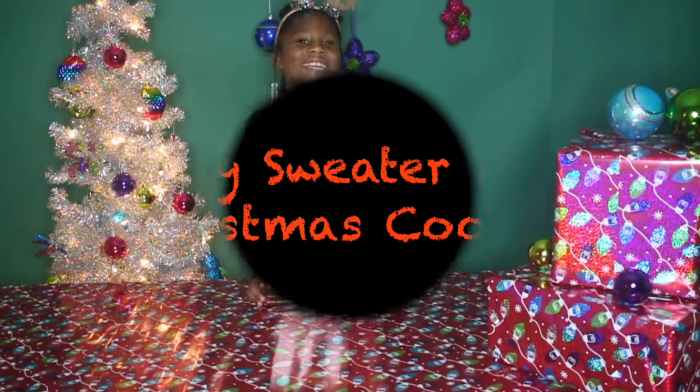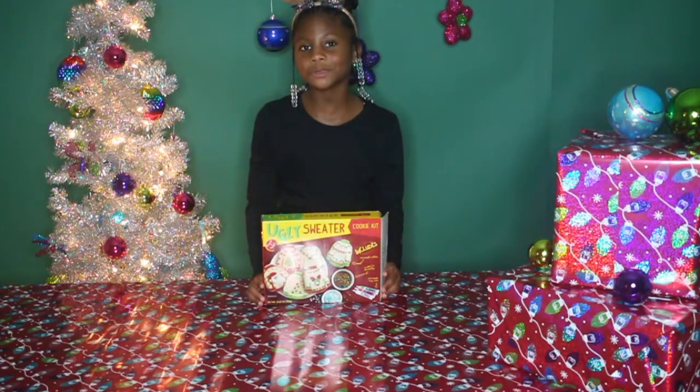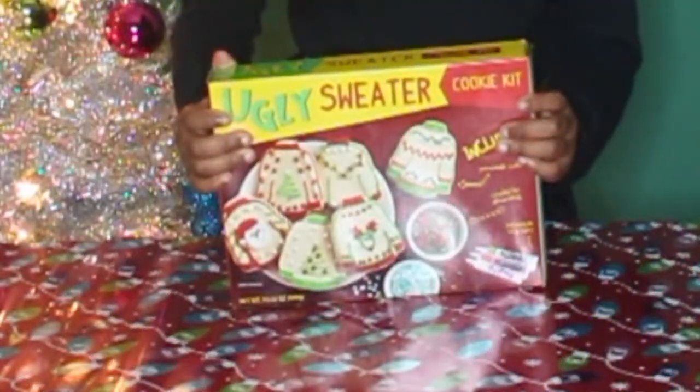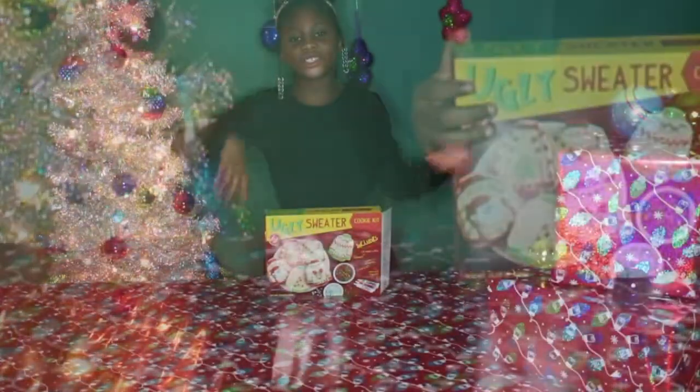Hi Silly Billies, it's Lillian. Welcome back to my YouTube channel. Today we are making ugly sweater Christmas cookies. Let's get started.